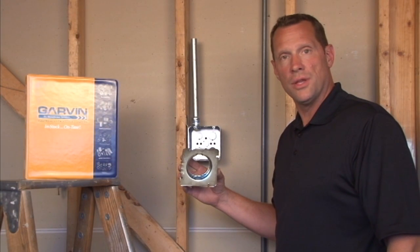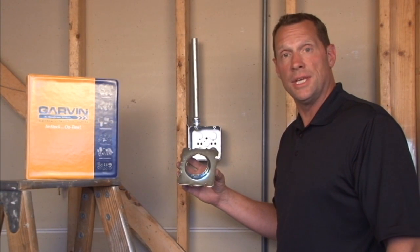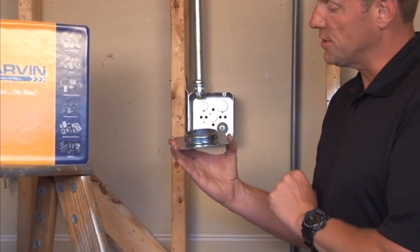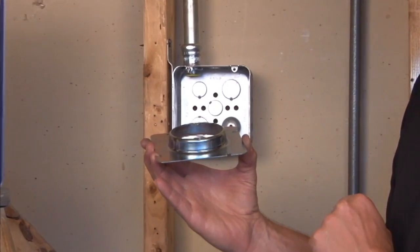Part number 72C3 and 3 quarters is a 4 and 11 sixteenth inch square plaster ring that has a 3 quarter inch raised depth off the stud surface for plaster, tile, or drywall.